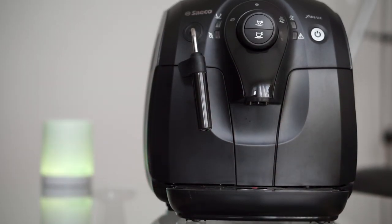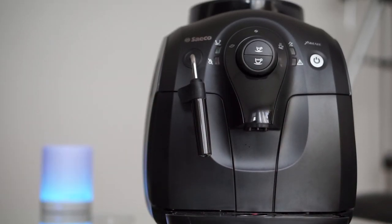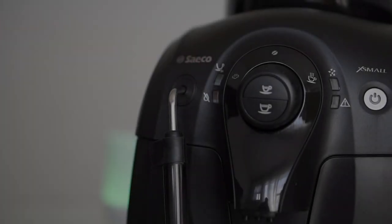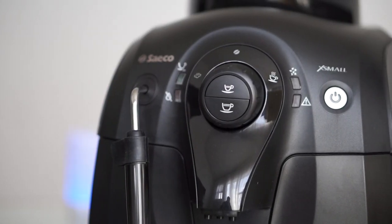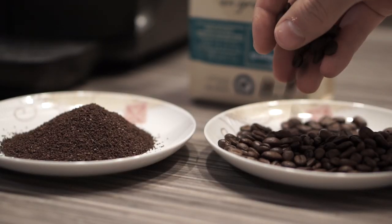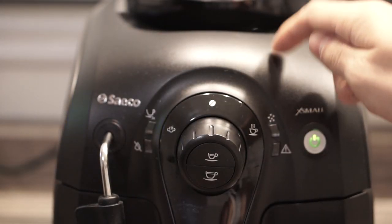Welcome to Review Detective. In today's episode we're taking a look at the Seiko X Small espresso machine. It's fully automatic, meaning that with the press of a button it'll take your favorite coffee beans, grind them, and make a great cup of coffee. But is it worth buying?